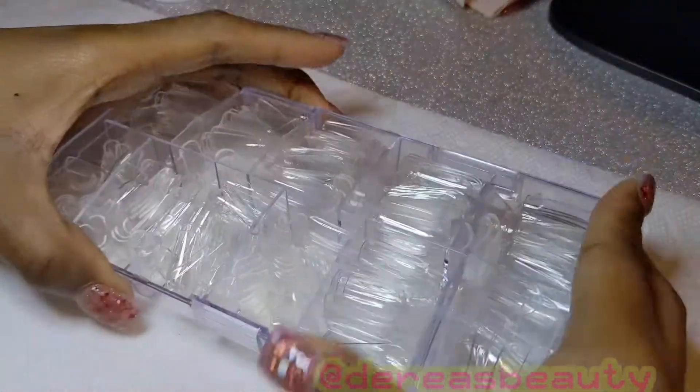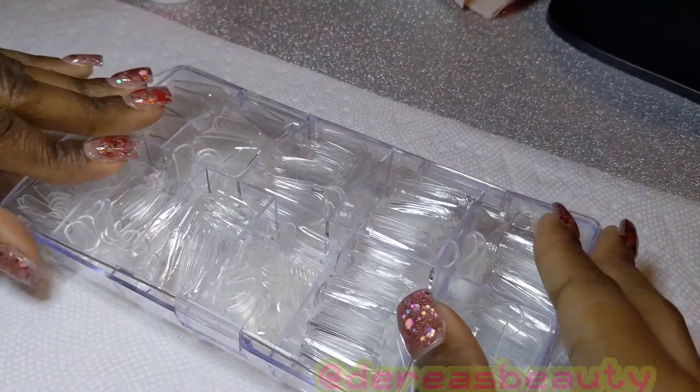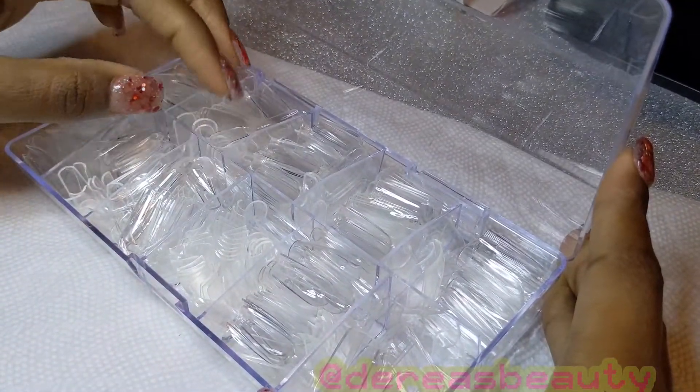These are supposed to be high-quality no-crease acrylic material nails — 500 tips, large capacity, 10 sizes, 50 pieces per size — and they're supposed to be the perfect shape and easy to apply.